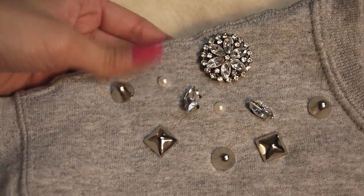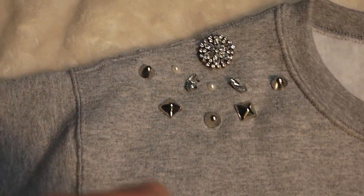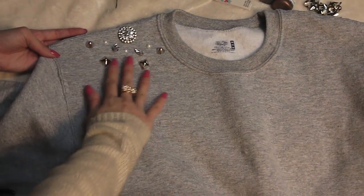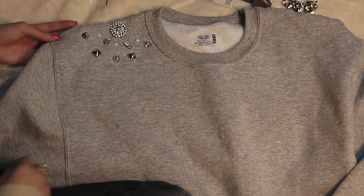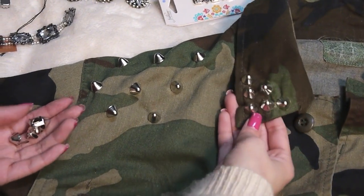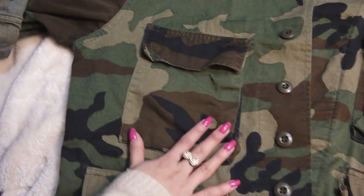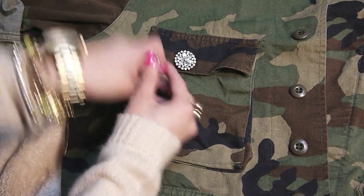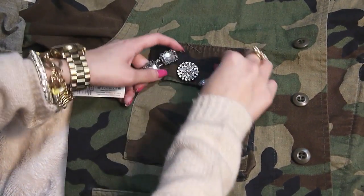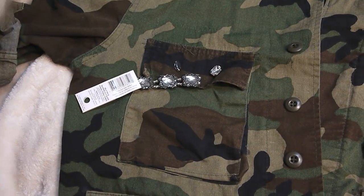That's pretty much it — I'm just going to apply one more and then I'll show you the finished product. Now that you're done, you're just going to repeat the same steps on the other side. Now I'm going to show you how I embellished this thrifted camo jacket that I got for $3. I went ahead and studded the shoulders and collar with the same method I showed you before, and I'm just going to be embellishing the pocket area. I didn't want to go too overboard, so I'm just going to be using a few jewel sliders and rhinestones and laying out a rough pattern of the design that I want.